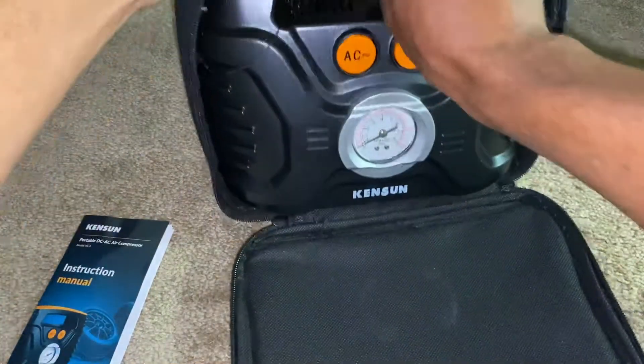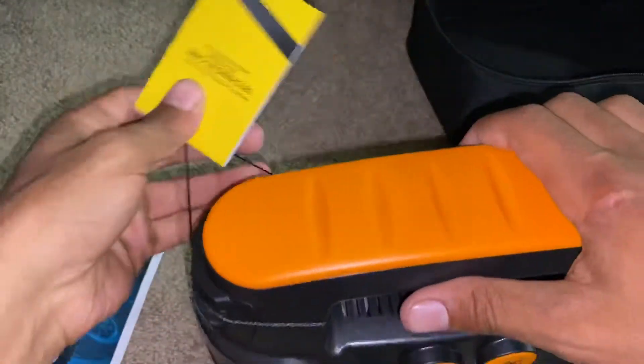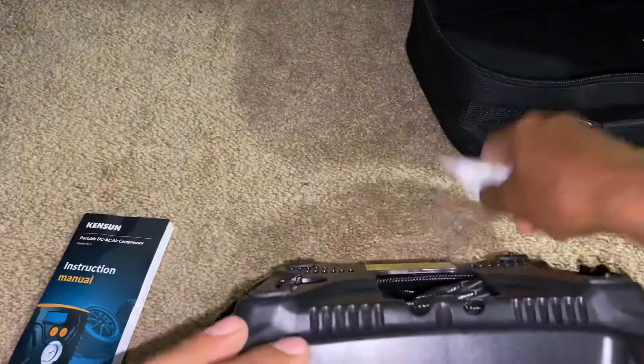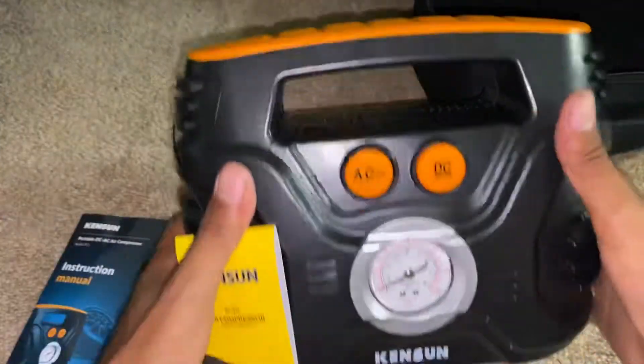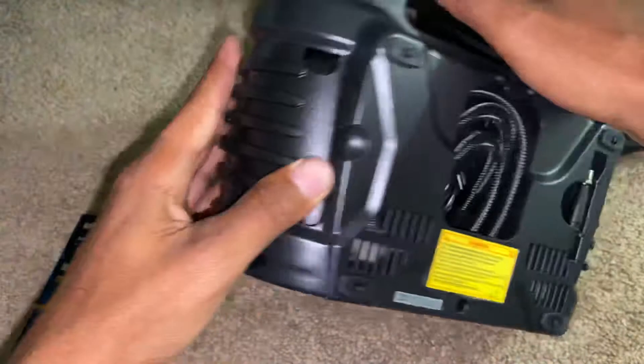It's not that heavy. I'm not gonna lie though, it does feel a little cheap — it's got a little cheap feel to it.